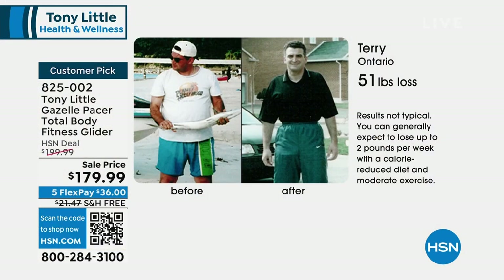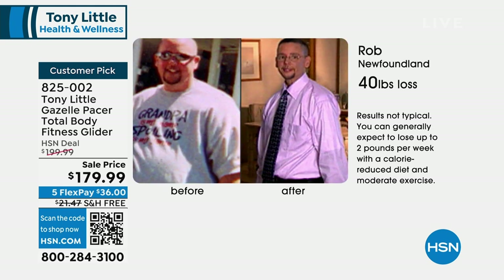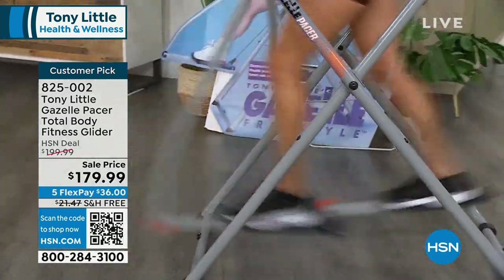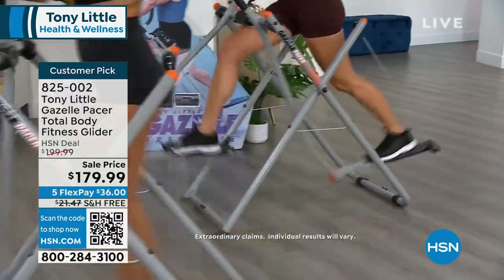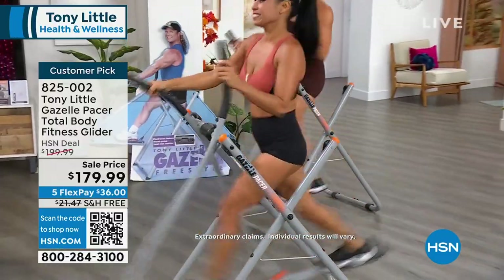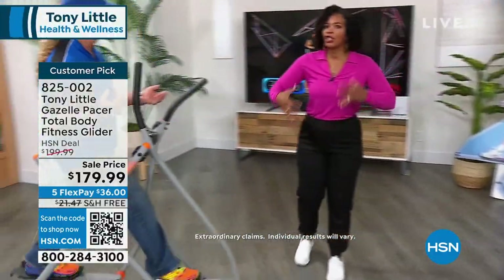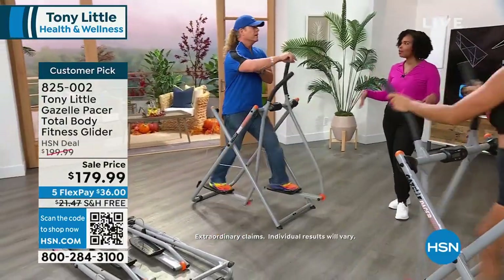We're seeing men and women, all ages, getting results on their Gazelle. You eat right and you exercise. If you don't know what to eat, this comes with a nutrition guide. This is 40 pounds lost — and think about that: pounds and inches. When you lose that kind of weight, you're worried about the loose skin. But when you do the Gazelle, you're doing muscle toning at the same time you're losing weight — you're shrinking the skin and the muscle toning at the same time. The toning is when you like how good you look. That's the toning.